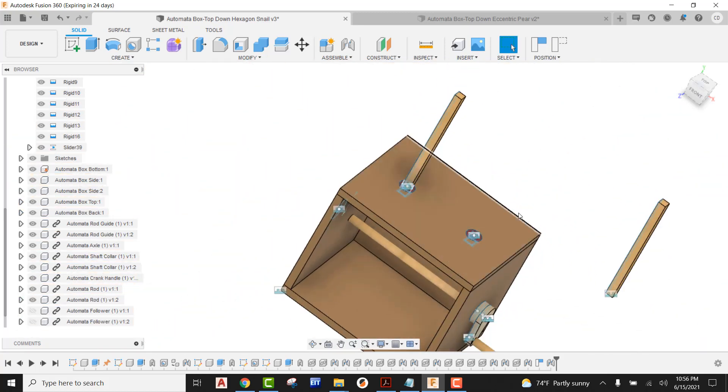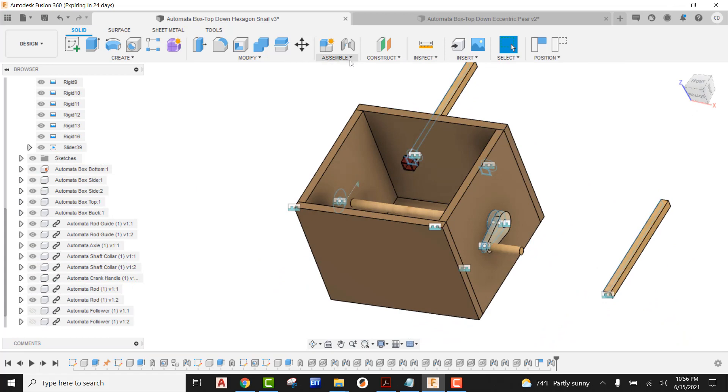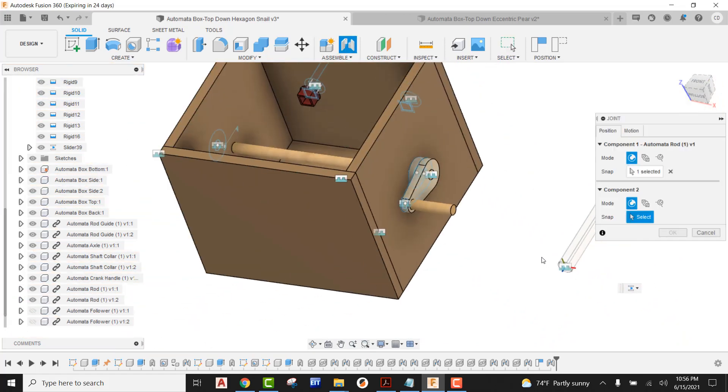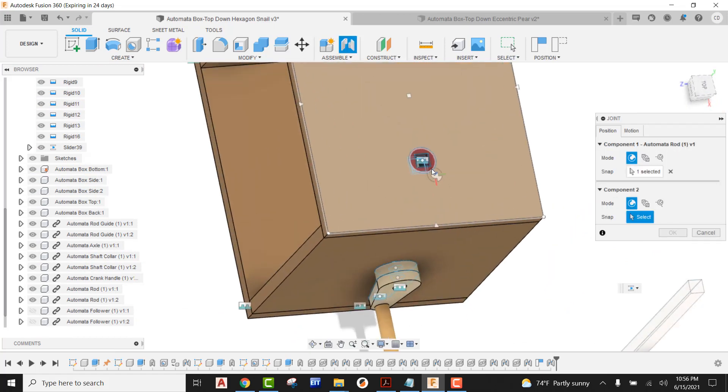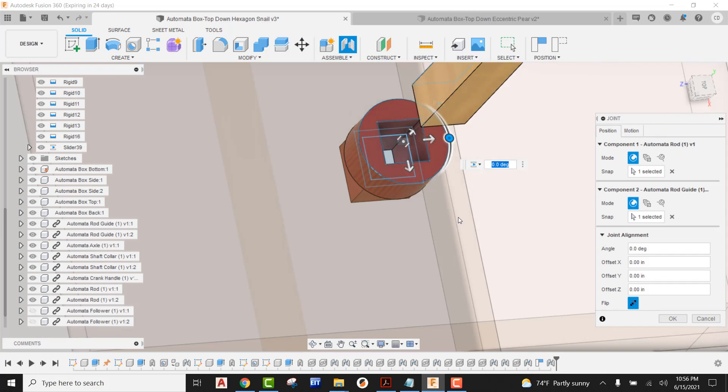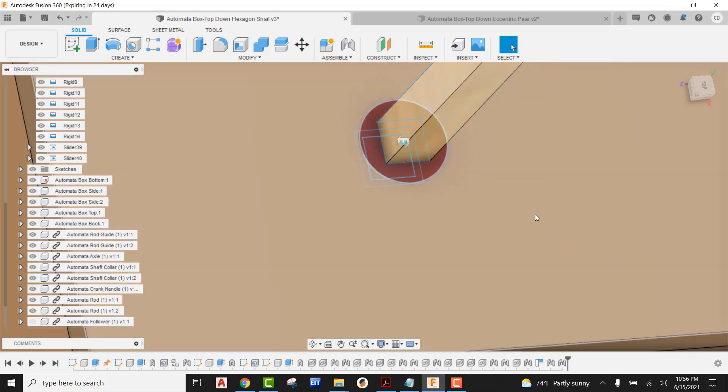So now that that is done, I'm going to do the same thing for the other side. I'm going to come up here, go to joint, come here to the base, find the dead center for that joint origin, flip it over, and find the dead center of our actual rod guide to bring that in. It's still going to remember slider from last time, so we can see that that's good. I'm going to go ahead and say okay.